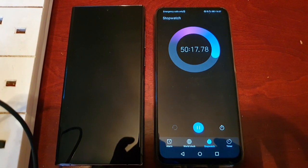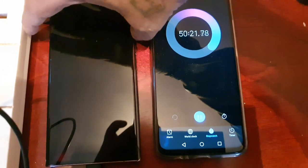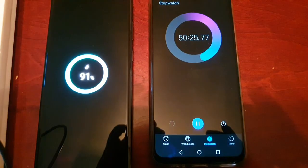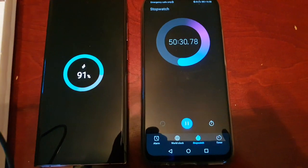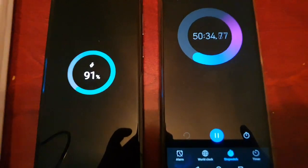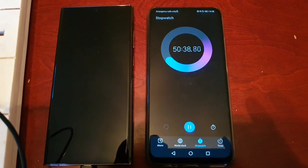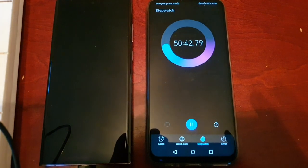So the next 10 minutes we should have a full charge, or maybe even less than that. At 50 minutes and 31 seconds we're at 91 percent, so maybe even in the next five minutes or so we might get a full charge — somewhere between five and ten minutes.